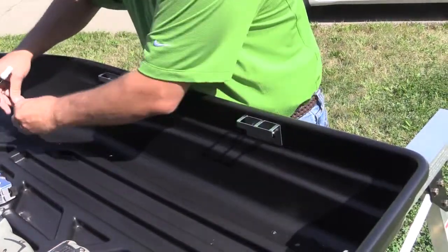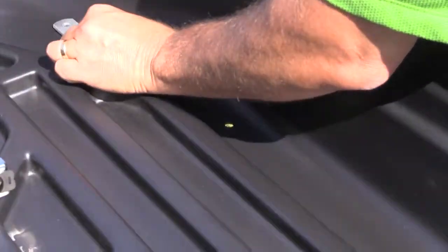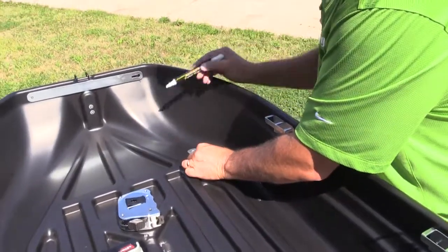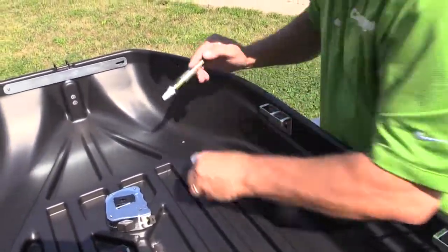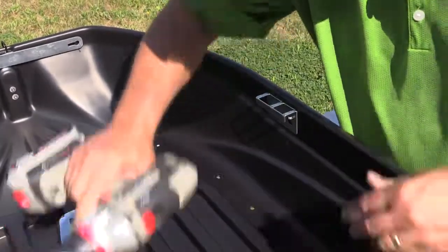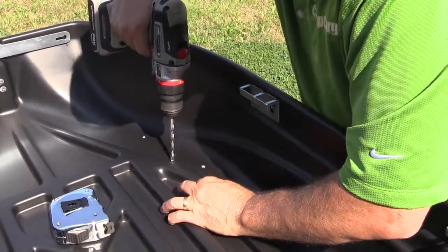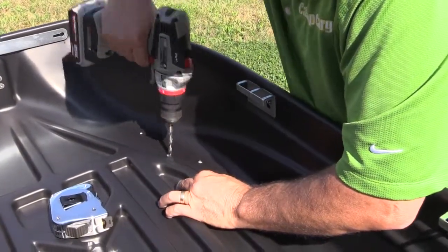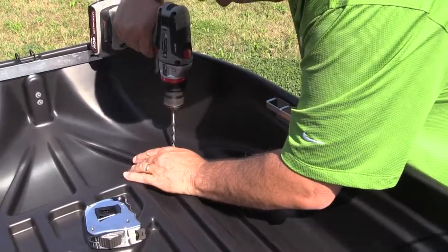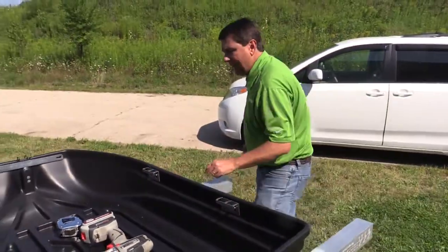Use your mounting plate just like you did before. You'll see how it's curved in a little bit, but this allows you to be on a flat area when you use your mounting plate. Mark your holes, use a 5/16ths drill bit, drill, and then repeat on the other side.